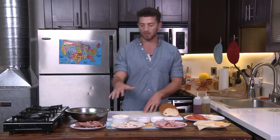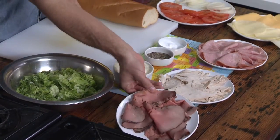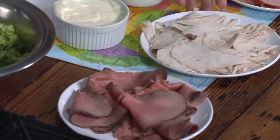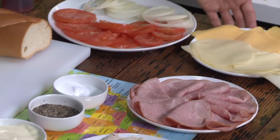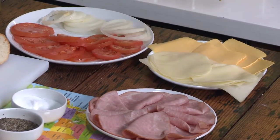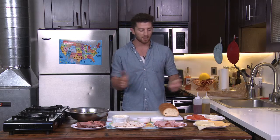The classic American hero has three meats: roast beef, turkey, and ham. And then for the cheese, we have options — provolone, Swiss, and American. But on the American sandwich, what are we going to use? You guessed it, American.